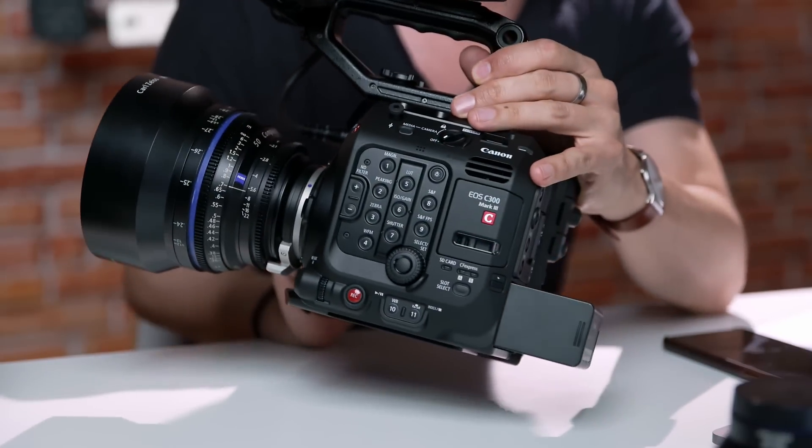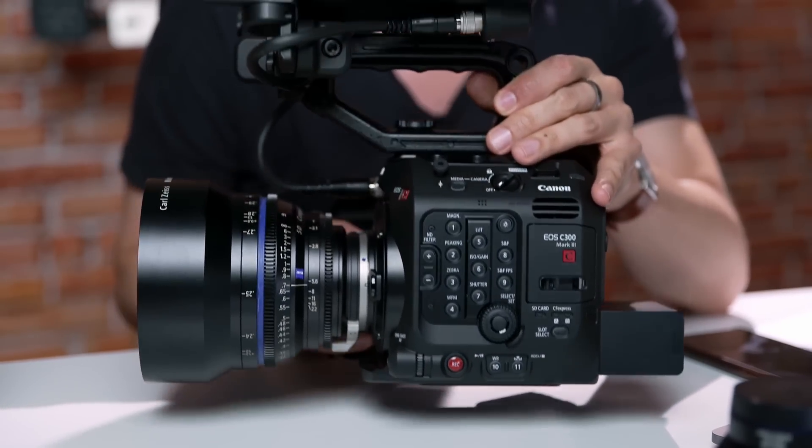Because at one point the situation will be better for all of us, and so we can actually use the shiny new tools that we have. You just announced the C300 Mark III, which looks very much like the C500 Mark II. What can you tell me about this camera? What's new compared to the C300 Mark II?